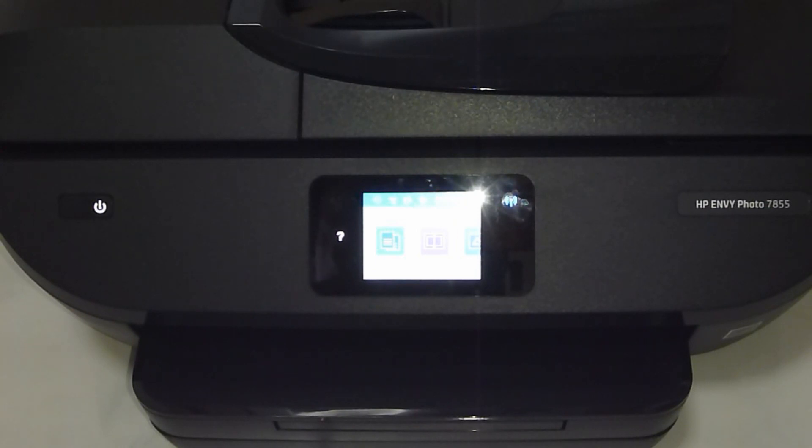We're going to show you how to use the HP Smart Apps to connect your printer to a wireless network. Do note that the HP Smart Apps can also be used to set up your printer when you first purchase it and get it out of box.